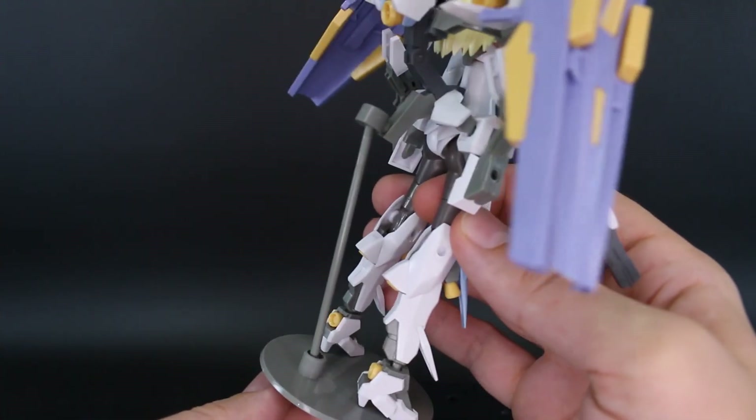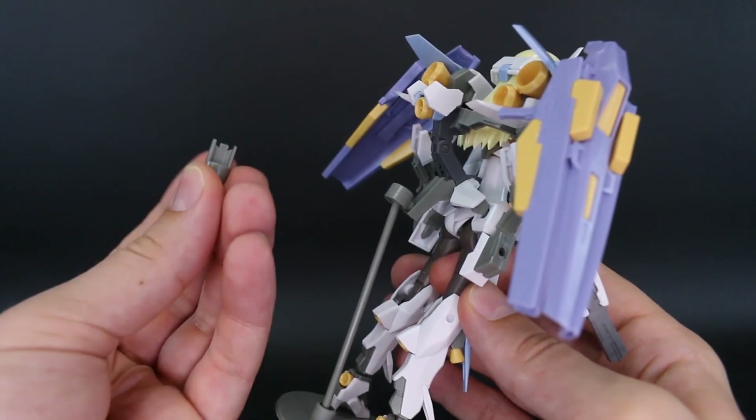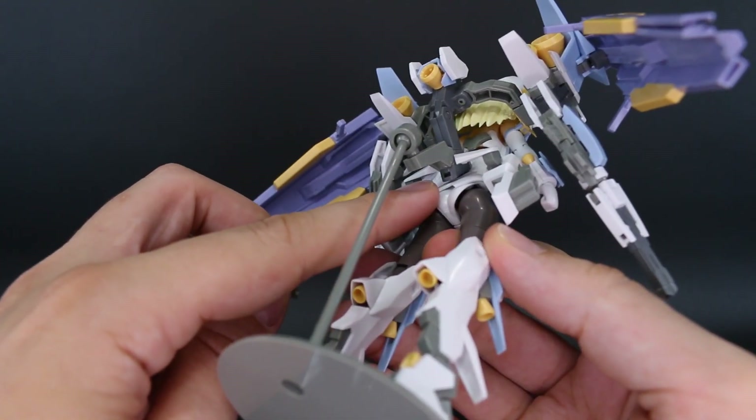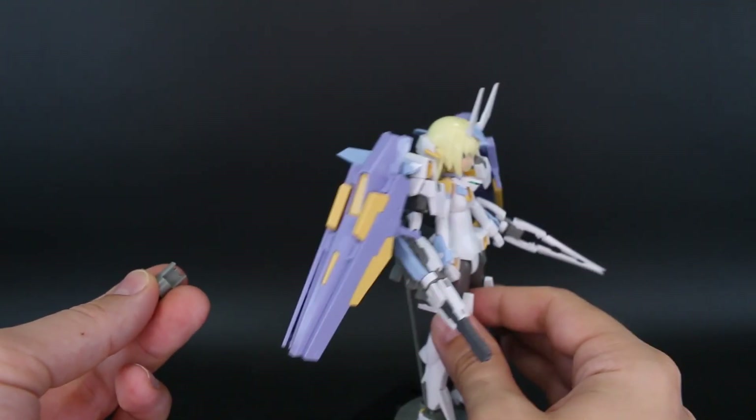Of course we've got the included stand as usual, but aside from the regular connector, there's also an extra adapter that plugs into a little hole on the gray part, giving you a different option for how you want to plug this onto a stand.